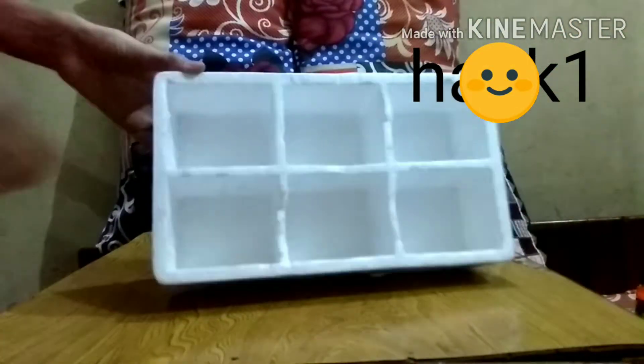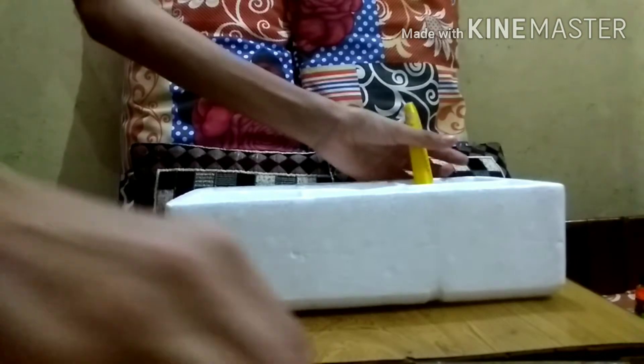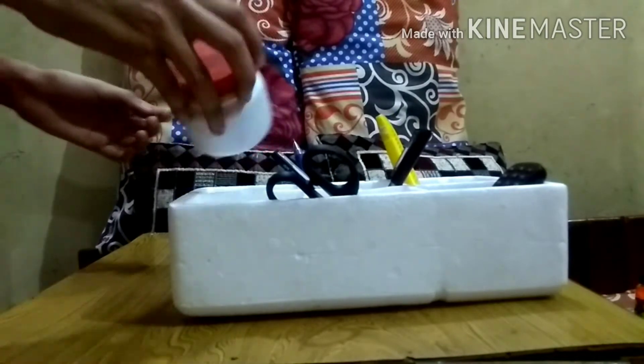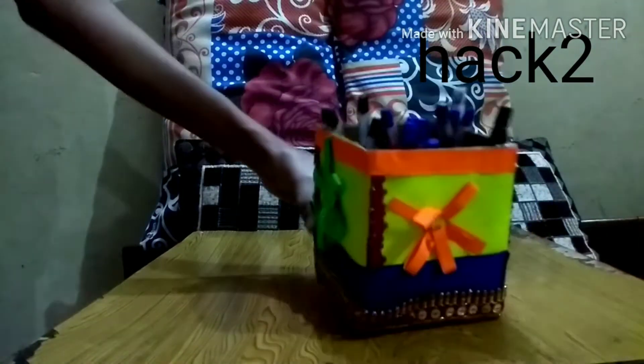Today I am going to tell you about 5 decorating and organizing hacks. First, we can organize our cup holder so that we don't have all of it cluttered. I will show you the overall view. I am going to make a divider for the cup holder, combining the sections and creating a horizontal and vertical layout with 4 compartments.